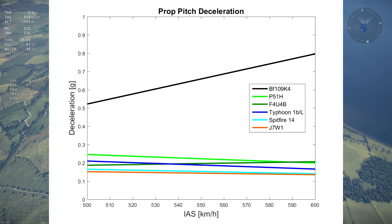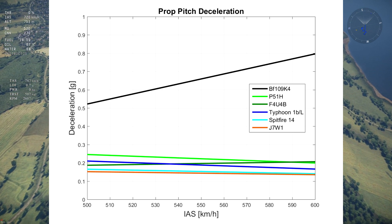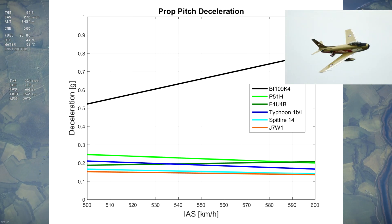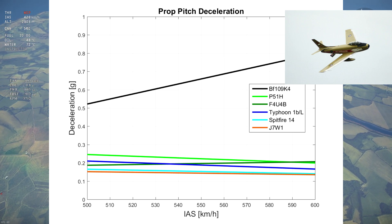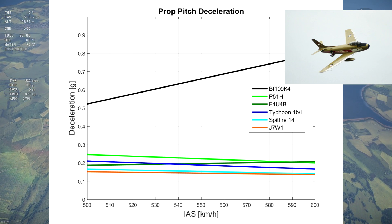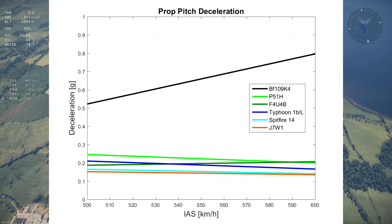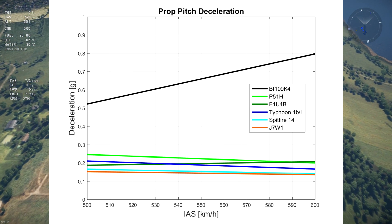Are these numbers realistic? Putting aside the K4 for a moment, the rest of these aircraft exhibit reasonable levels of prop drag. The drag on the prop is one of the reasons why propeller-driven aircraft didn't need actual airbrakes as seen on fighter jets, because the prop will start creating drag beyond a certain speed when throttle is down. Jets need airbrakes since their engines still produce thrust as long as they aren't off, making it harder to decelerate without airbrakes. As for the K4, it is aerodynamically possible to generate that much drag given the airspeed and prop diameter — in fact, the drag is only about one-third of what is theoretically possible according to my quick calculations.